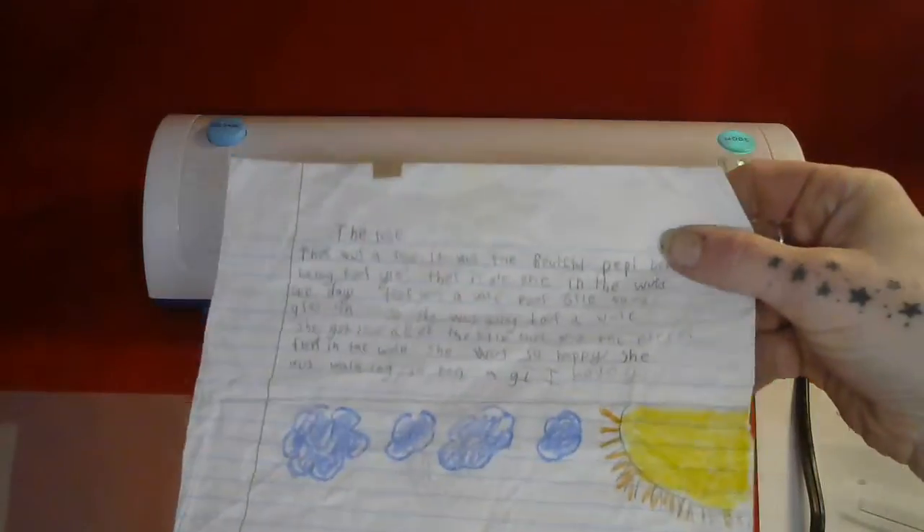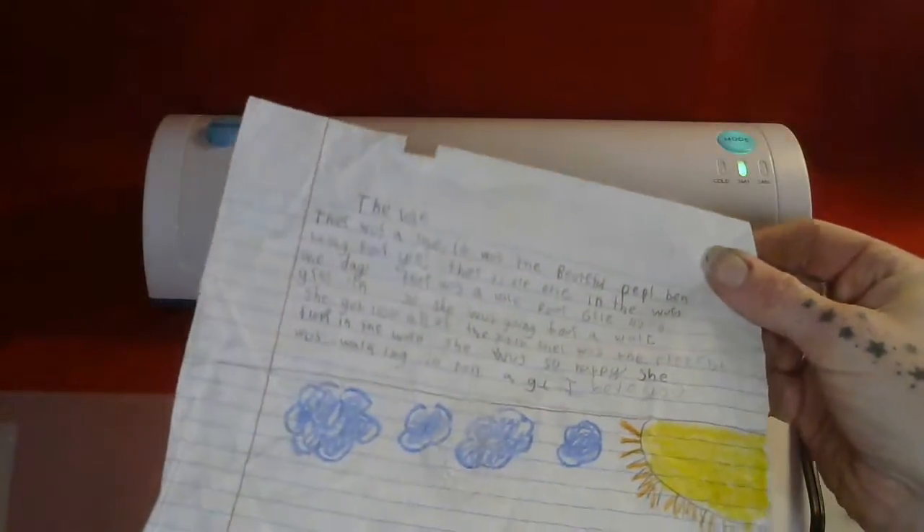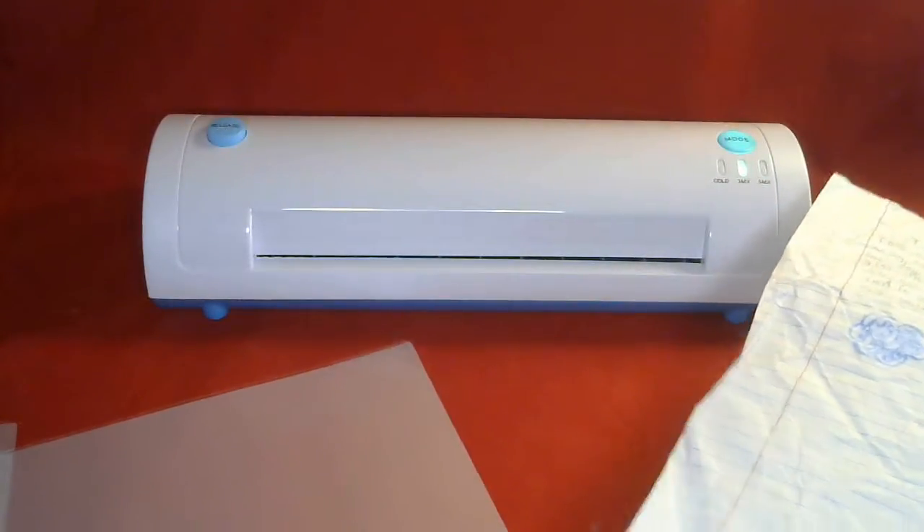What I'm laminating is a sweet poem that Cassie wrote me with a picture. This is something I would want to keep forever, and laminating pouches make that really easy.